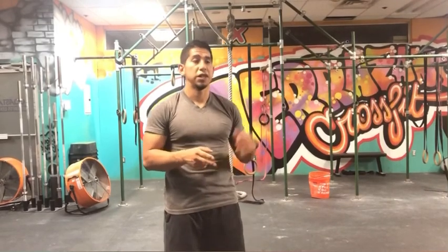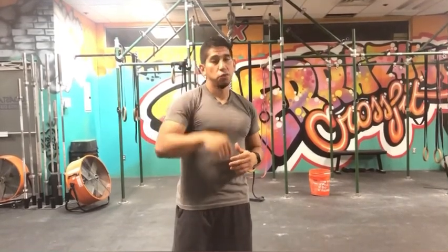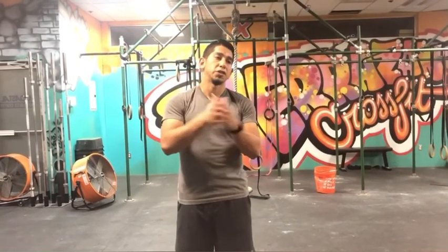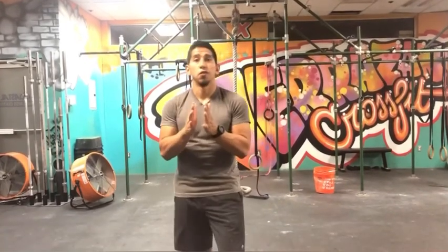The four-minute wall sit is 240 seconds total. Divide that by 10 and it's 24 seconds per round. 300 air squats divided by 10 is 30. 250 lunges divided by 10 is 25. 200 sit-ups divided by 10 is 20. So one round looks like: 24-second wall sit, 30 air squats, 25 lunges, and 20 sit-ups — rinse and repeat for 10 rounds, taking as little rest as possible.